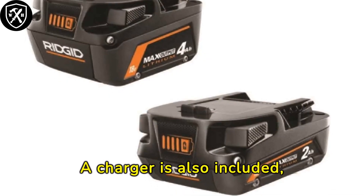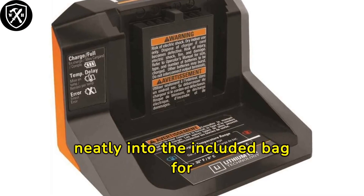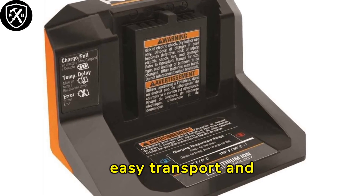A charger is also included, ensuring your tools are always ready to go. The entire kit fits neatly into the included bag for easy transport and storage.